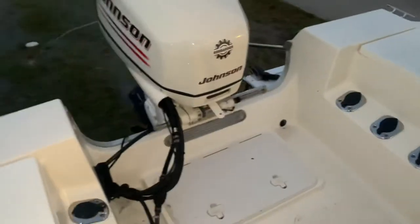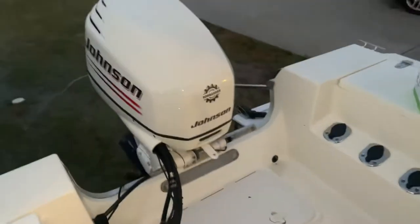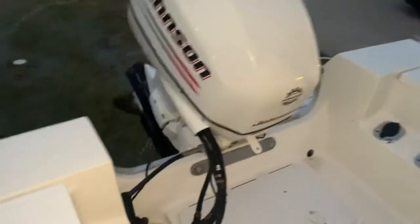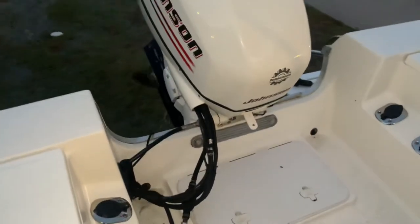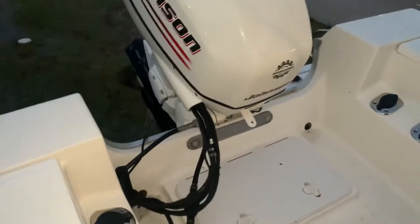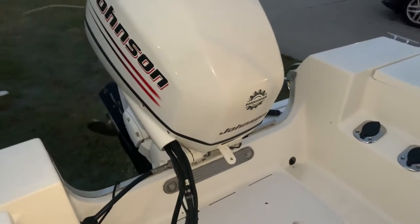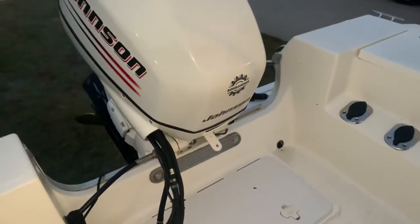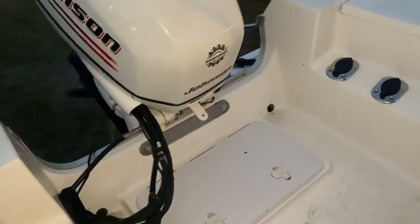We're in neutral. Adjusting the tilt, bringing it up a little bit. Now we're in forward. Back into neutral. Kicking it into reverse. It's a good boat — everything's great.